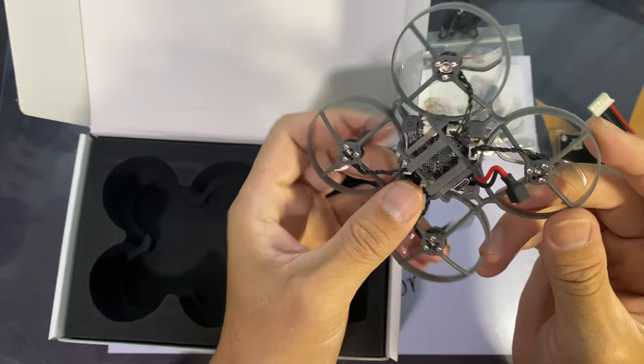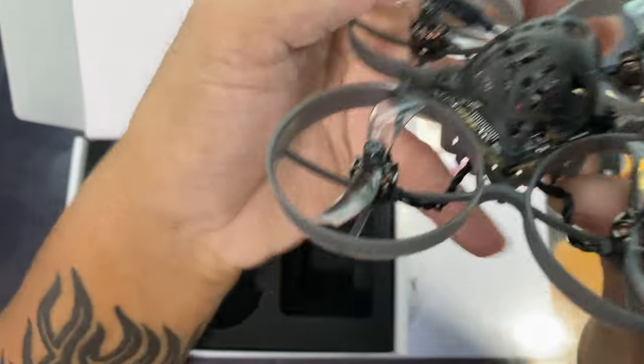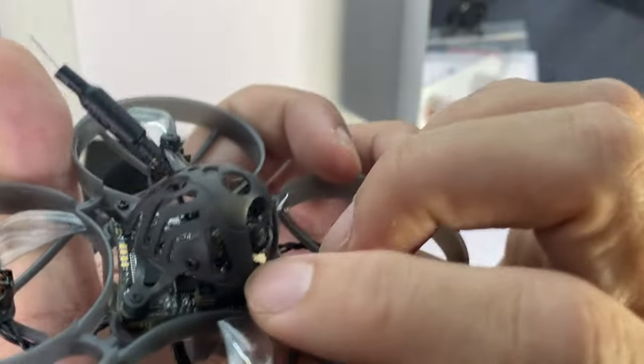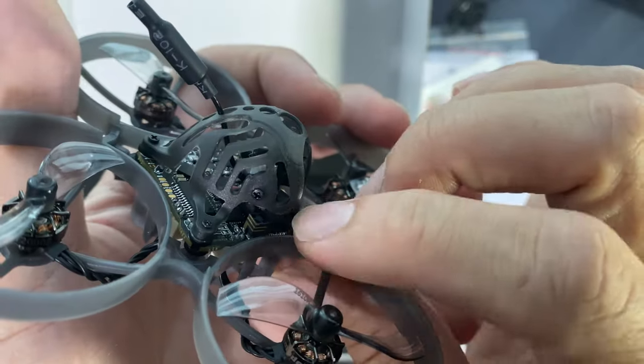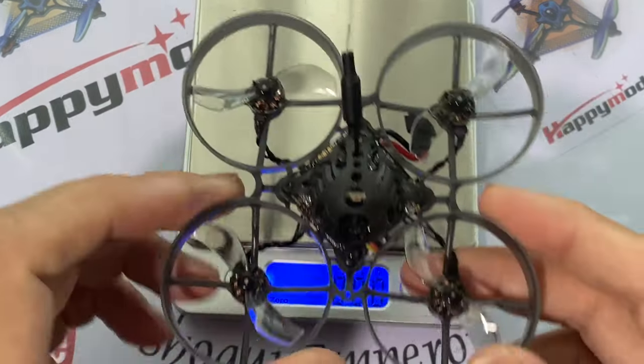The camera is the Runcam Nano 3, which I guess is mainly for weight saving. You can upgrade the camera to the Caddx Ant to get better quality DVR footage. And here we have the ceramic antenna of the Express LRS.